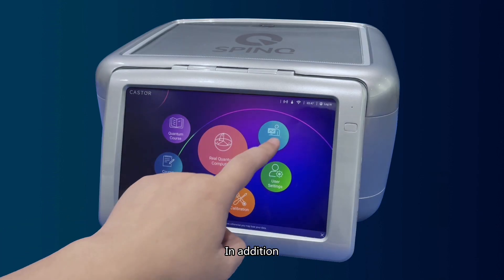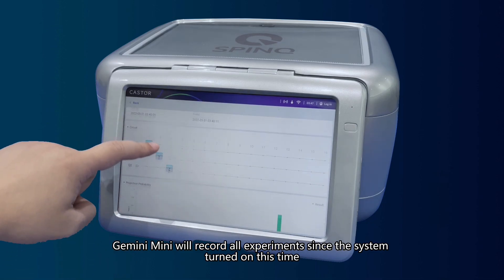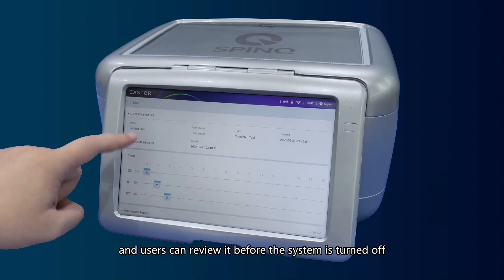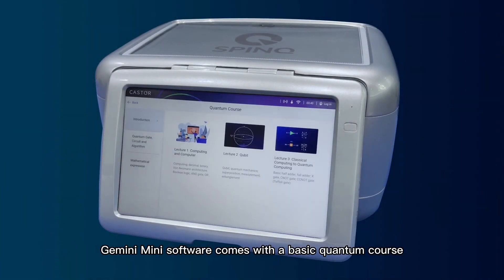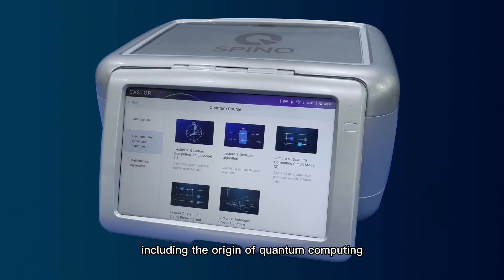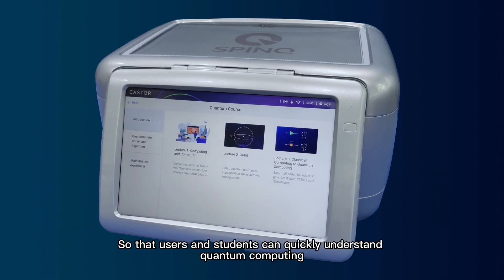Gemini Mini will record all experiments since the system was turned on, and users can review them before the system is turned off. Quantum Course: Gemini Mini software comes with a basic quantum course, including the origin of quantum computing, quantum expression, quantum algorithms, and more, so that users and students can quickly understand quantum computing.